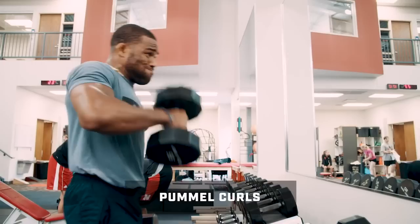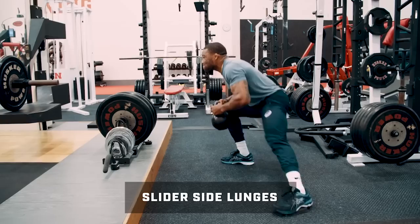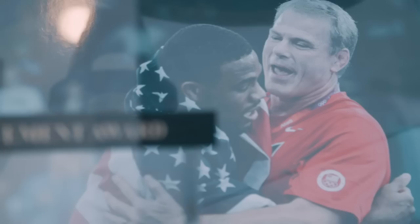Jordan will do pummel curls — also called in and out curls — to work on hand fighting, paired with slider side lunges holding a kettlebell for stance and motion work, giving him built-in resisted stance training. Typically he lifts from 9 to 10:30 or 11 a.m., and then we have practice from around 2 to 3:30 p.m. — that's the next phase of the day.